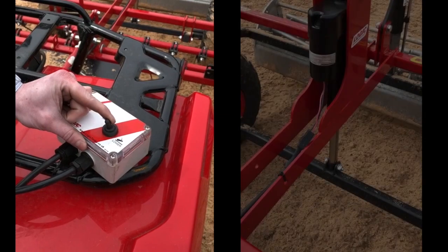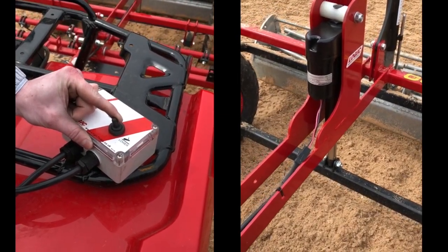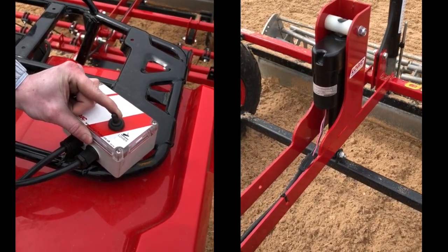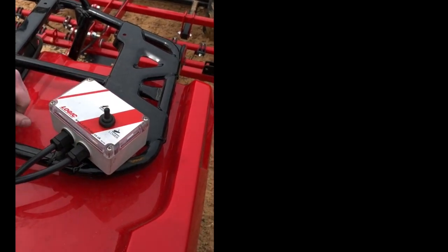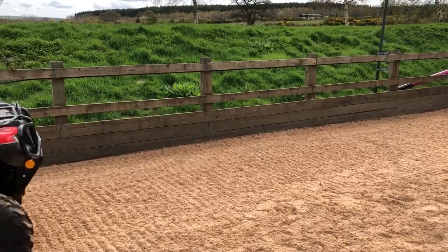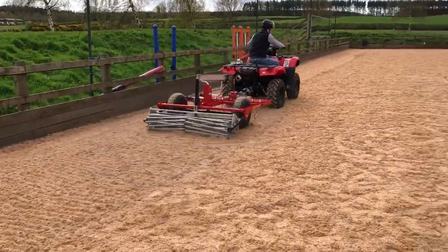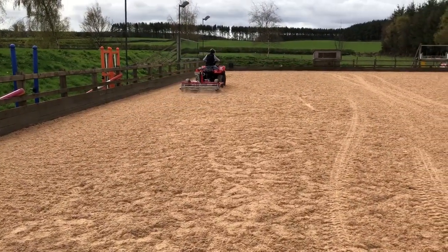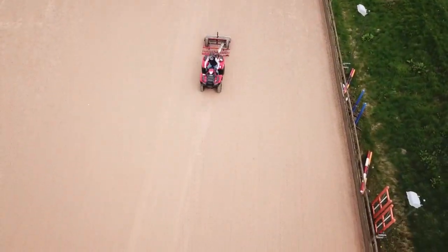You are now ready to go. Use the toggle switch on the supplied control box to lower the Surface Pro into working position. By positioning this control box close to the operator when you first get the Surface Pro, this task can be easily done from the seat of your towing vehicle. Start by working next to the perimeter, dispersing and then levelling the built-up materials you have just pulled away from the boards. Then drive over the areas where the horses have been working to reset the surface back to its optimum condition.